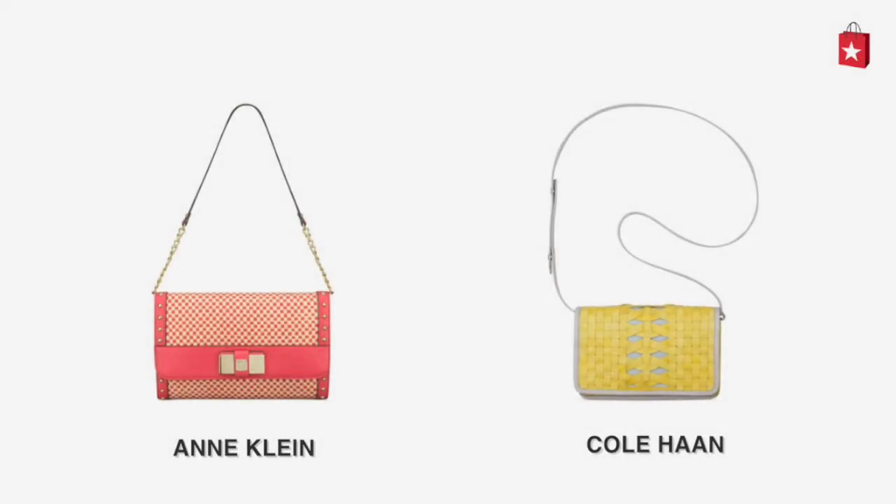Looking for a stylish new clutch? Compare the Anne Klein Checkmate Clutch with the Cole Haan Acacia Warachi Convertible Clutch.